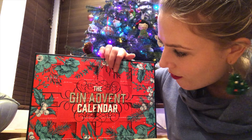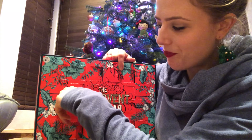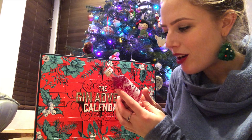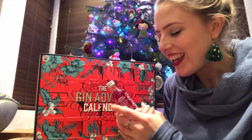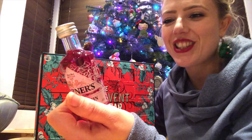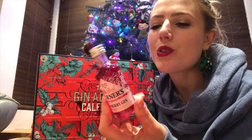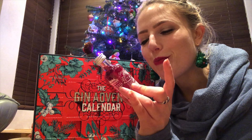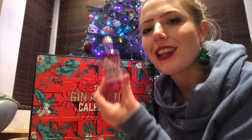The last gin of this advent calendar is number 24. It's a Warner's gin — a farm-born British gin — and it's a raspberry gin. It looks really nice with a very strong raspberry-red colour, but raspberry-flavoured things are totally at the bottom of my list. It says it's jammy, fruity and sweet, so maybe if I mix it with lemonade instead of tonic water I might enjoy it more. I will drink it and I'm sure I'll enjoy it, but raspberry is the last thing I want right now.